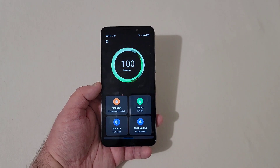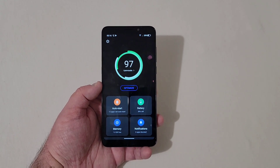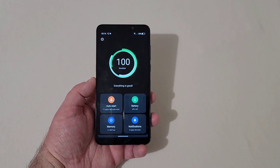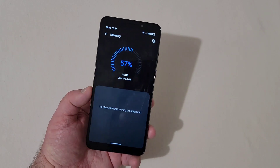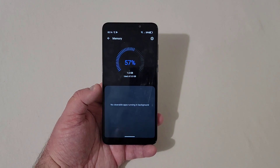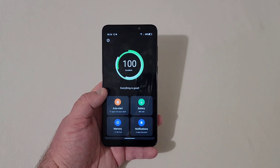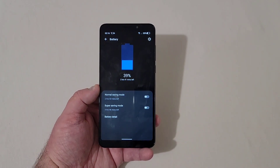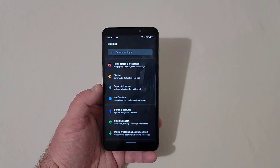There's Smart Manager, which shows all your battery, notifications, and memory info. Right now we're at 97% optimized, so I'll give that a quick boost to 100%. Under Memory, as I said, there's 3 gigabytes of RAM with 1.6 gigabytes free. There's nothing to complain about at this price point — it is what it is. The battery is a 3,500 milliamp battery and I'm definitely going to test that out to see how long it lasts with everyday usage.